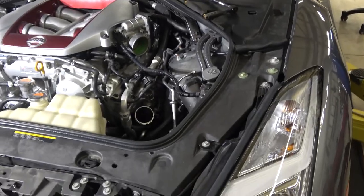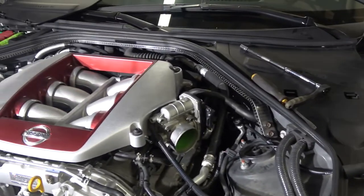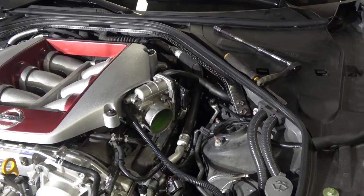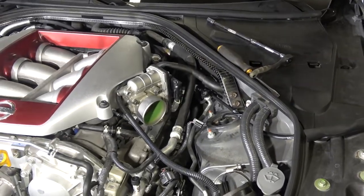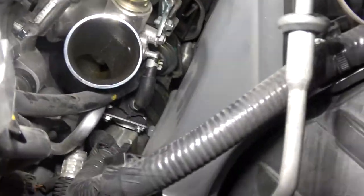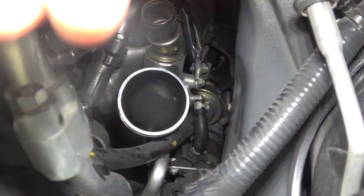Alright, so an update - we are NOT going to change the inlet pipes on the GTR. We might put a catch can on because there's a bit of oil in the intake pipe. Let me see if I can get this angle right to show you down in there.